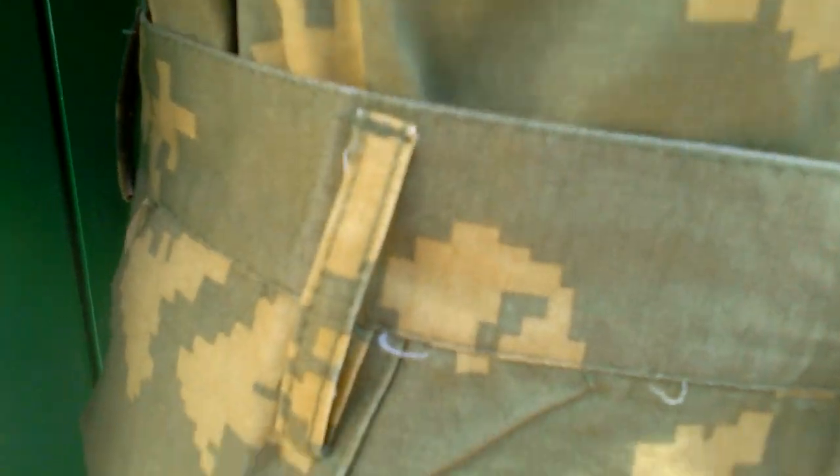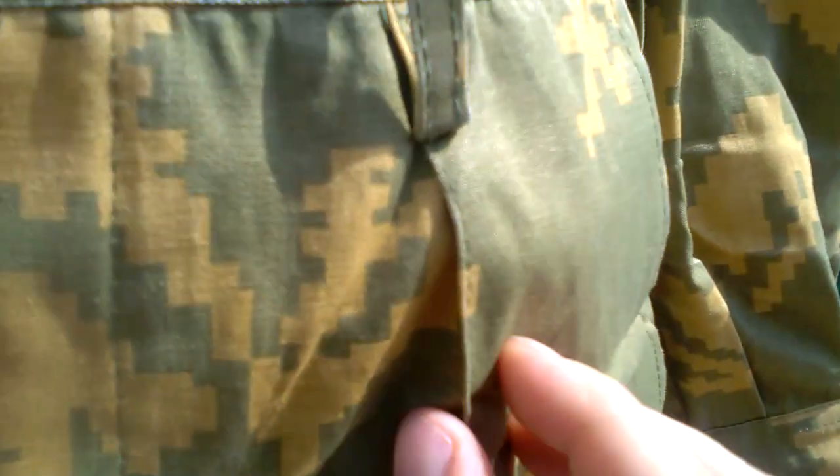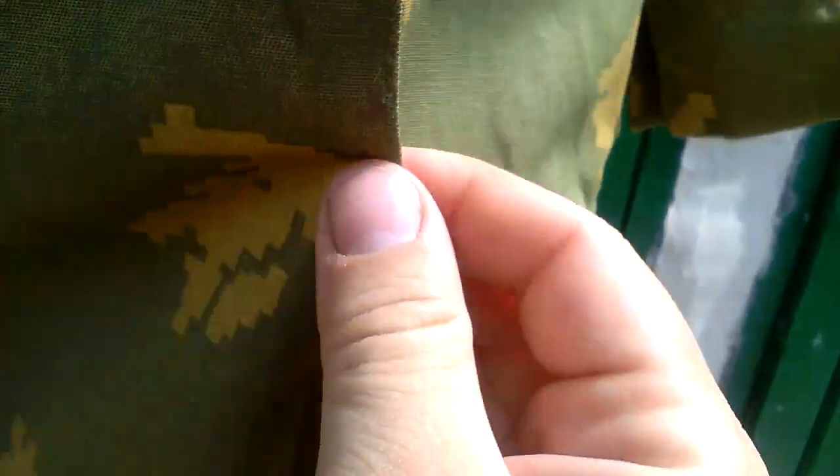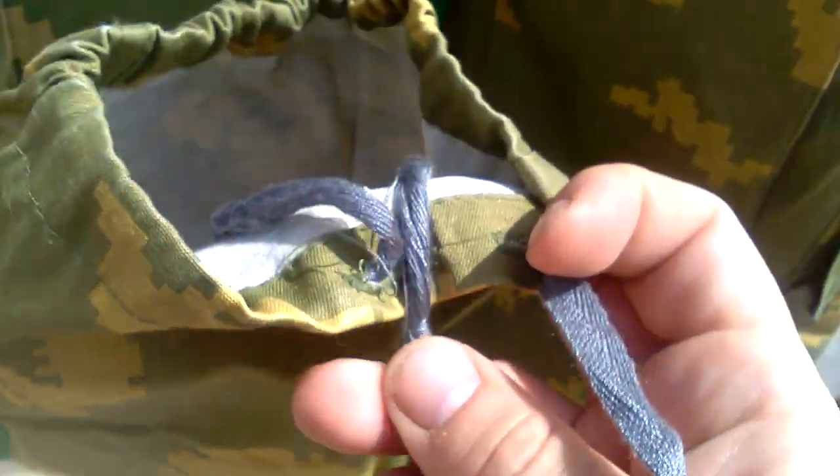An interesting feature on this one is that the seams on the legs have been artificially sewn in. There is also a bit of staining visible. Going down to the bottom of the trousers, you can see the cord starting to come apart in some places, and you can also see the white canvas inside.